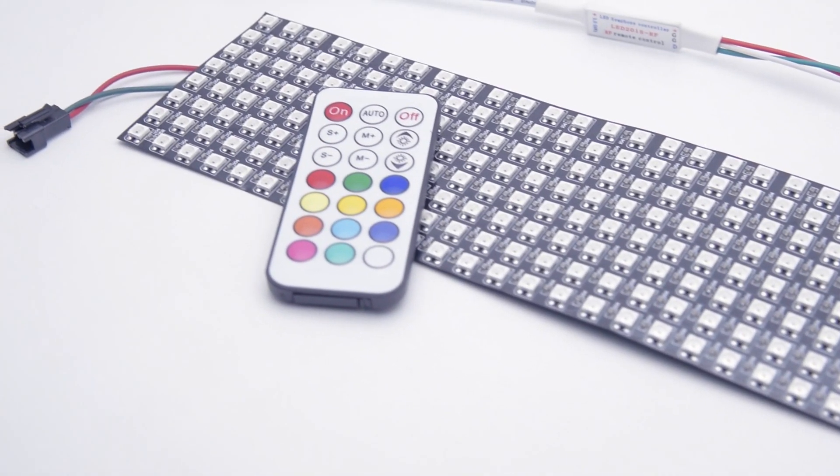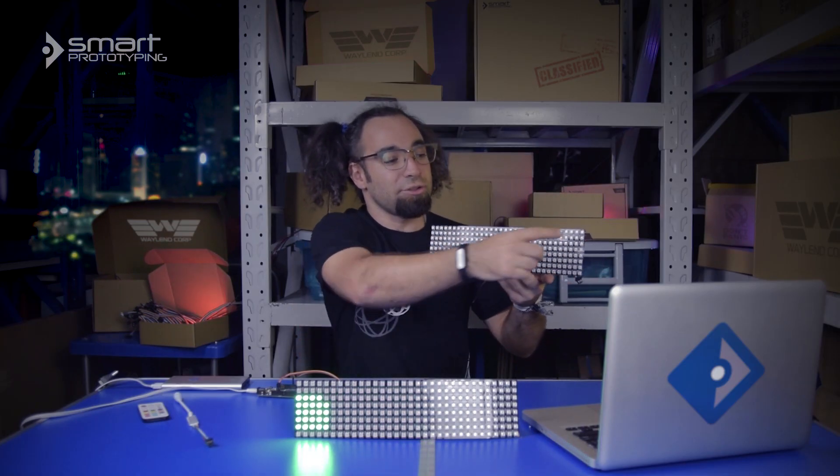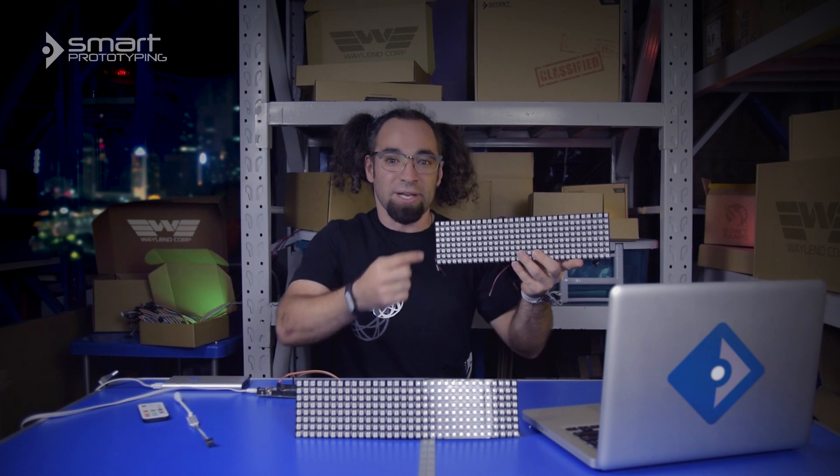This has 256 WS2812 addressable RGB LEDs, arranged in 32 columns of 8 pixels each.